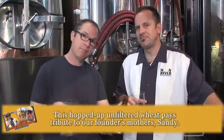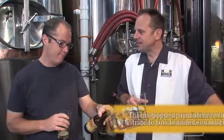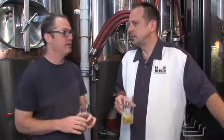What I also like about it is that the ABV is low — 4.8. It's a nice, easy drinking beer. This is a pretty unique wit. I hadn't thought about the grapefruit aspect. That's kind of cool.